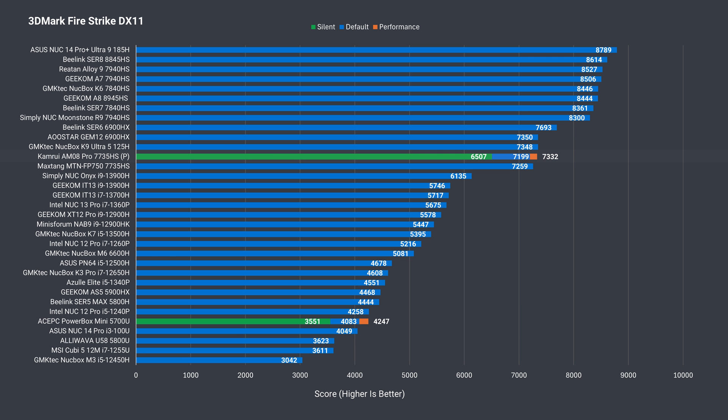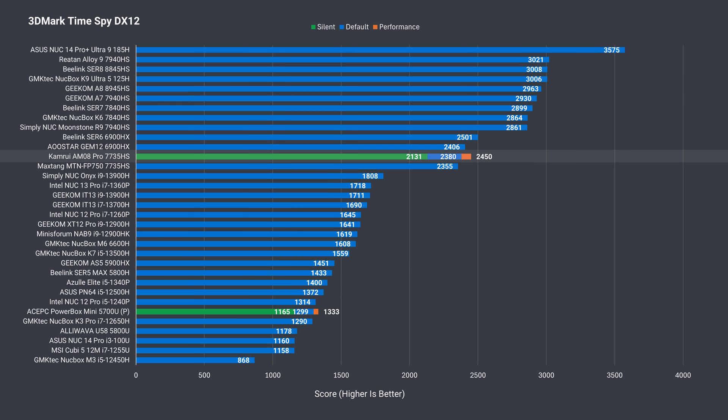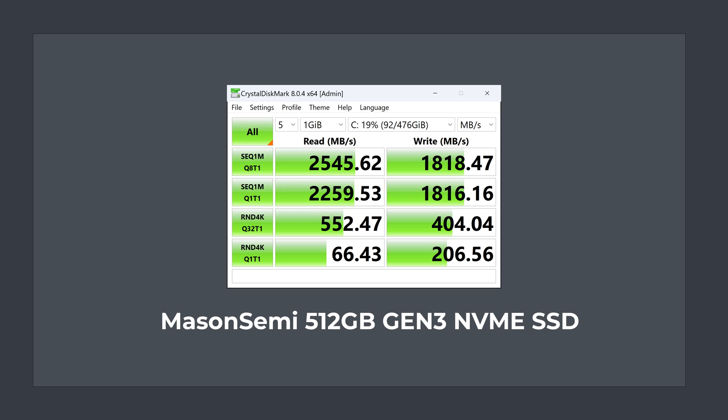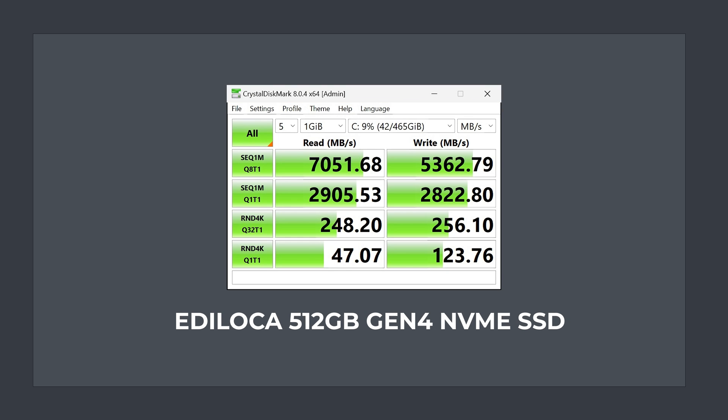I wouldn't label a mini with integrated graphics as a gaming PC, like the AM08 Pro claims to be, but it has good integrated graphics performance for the price. It is affected by the power mode — there's almost a 13% jump in 3DMark DX11 score from the bottom to the top. 3DMark DX12 and Steel Nomad show similar results. The included Gen3 NVMe drive isn't fast; sequential write is around half of what Gen3 can do, but it's an okay OS drive for most usage cases. Swapping in a Gen4 drive confirmed Gen4 is supported.